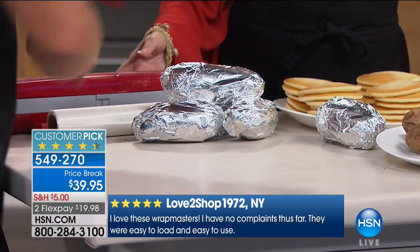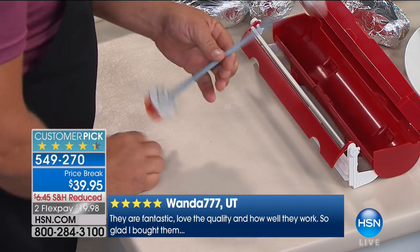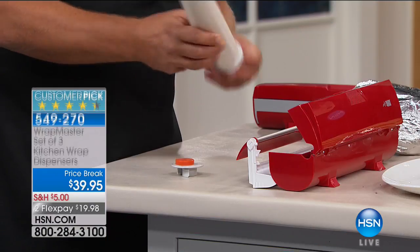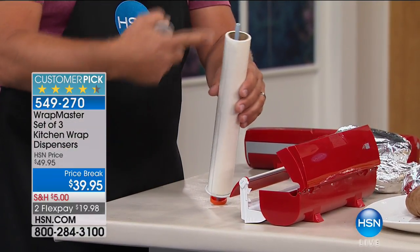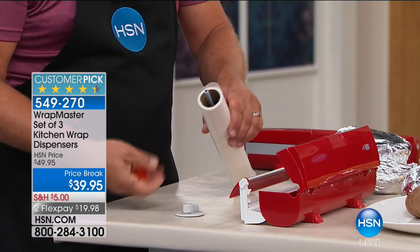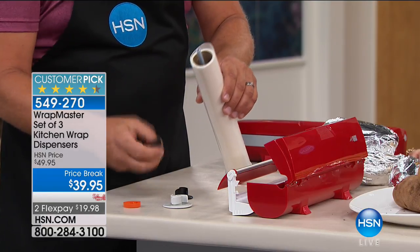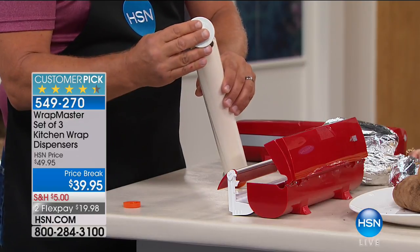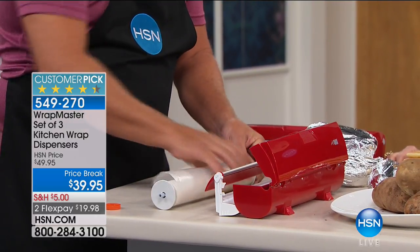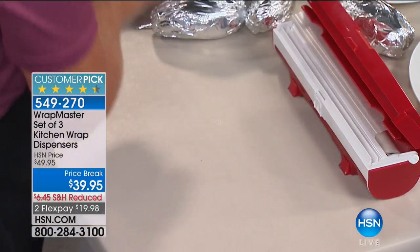Here's how easy it is to load. Push in on the sides — there are two little buttons that open the cartridge. There's a rod inside; pull the ends off. Take whatever size roll you have — wax paper, tin foil, or plastic wrap — and place it over the top. The ends flex inside to fit any size tube the manufacturer puts on there. It also comes with a smaller set for really small tubes. Drop it in, put the cap on, pull out a little bit of what you need, snap it, and it's loaded. That's how simple it is.